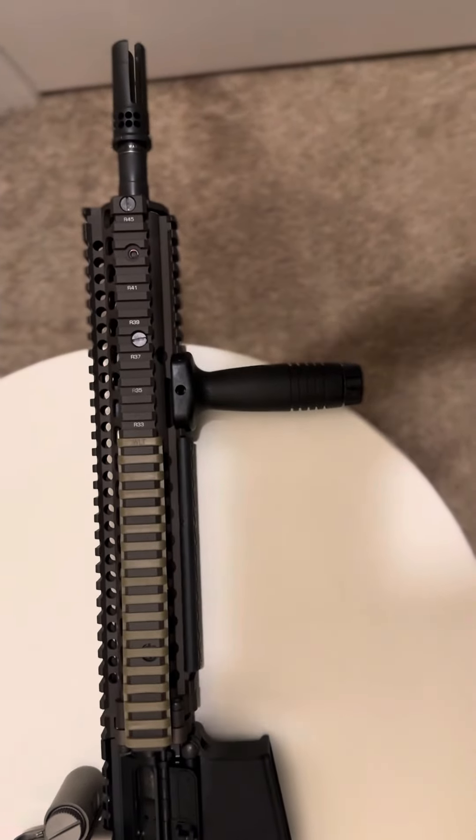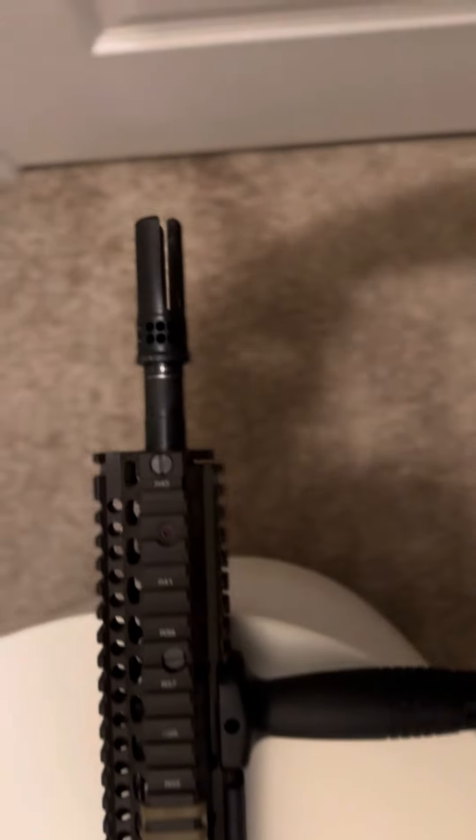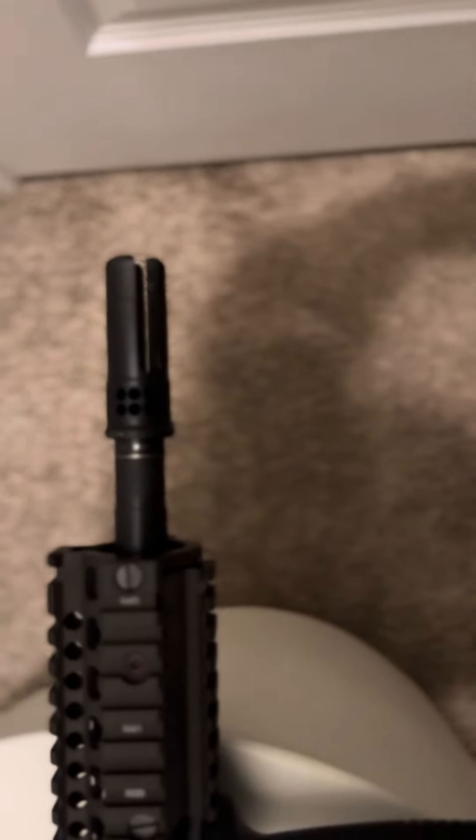Got the Knight's Armament Broomstick up front — beautiful. Pin and welded, of course. Surefire Warcom, if I can get my camera to focus.